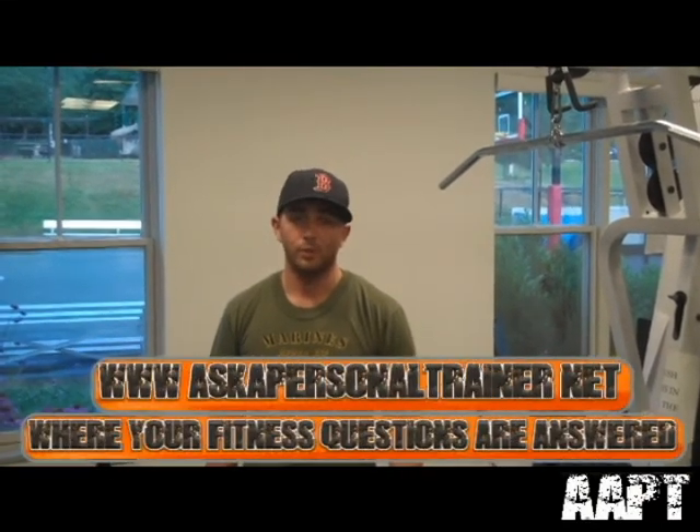That was episode one, phase one. We're going to be filming every single week, once a week, and posting the videos to the website. Come back and check it out at www.askapersonaltrainer.net for more news, more info, and to ask questions daily. Thanks.